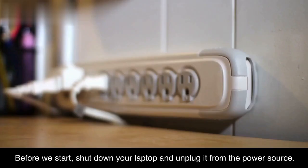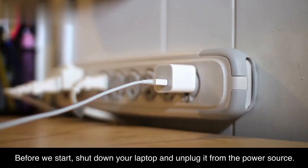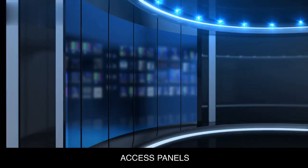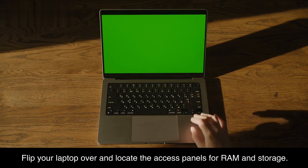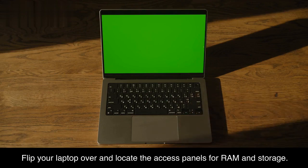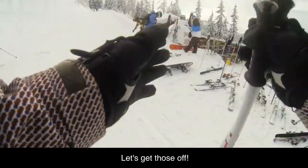Power down. Before we start, shut down your laptop and unplug it from the power source. Safety first, folks. Then flip your laptop over and locate the access panels for RAM and storage. These panels are usually held in place by small screws — let's get those off.